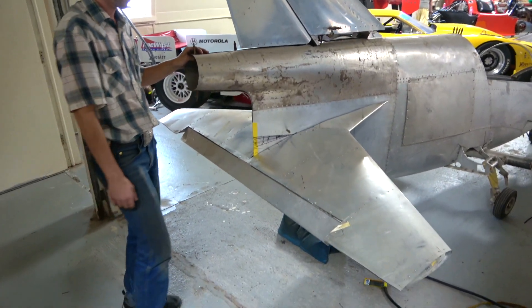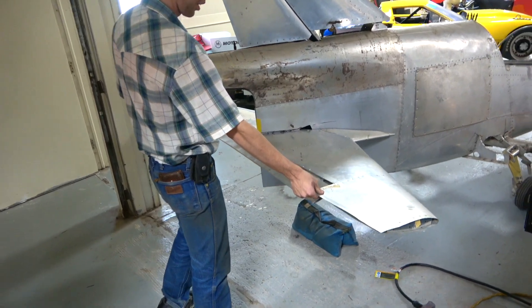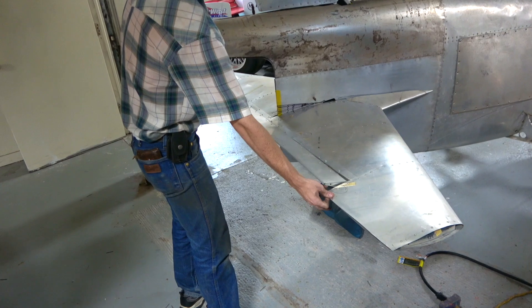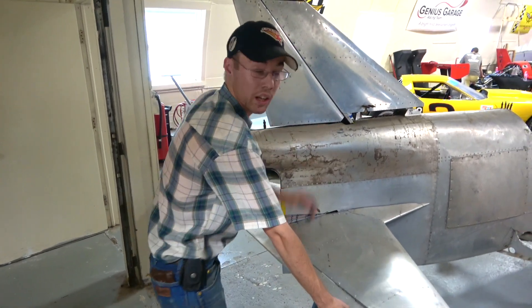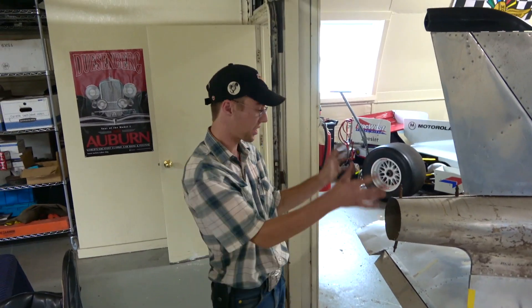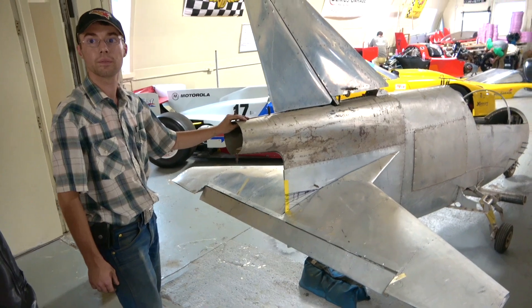So you've got your horizontal stabilizer — hold on, yeah, a little bit of trimming. That's cool. And then you have the trim tab. So you adjust it so you can get nice level flight. The reason it's rubbing a little is you don't even have it screwed down properly — things aren't riveted and screwed down, it's literally just held on temporarily.